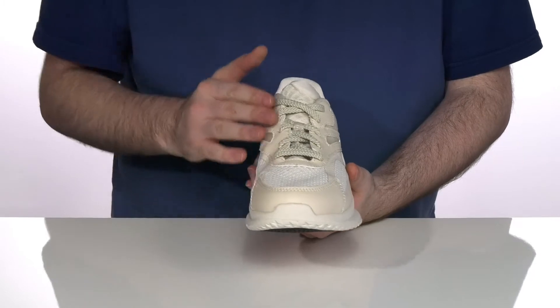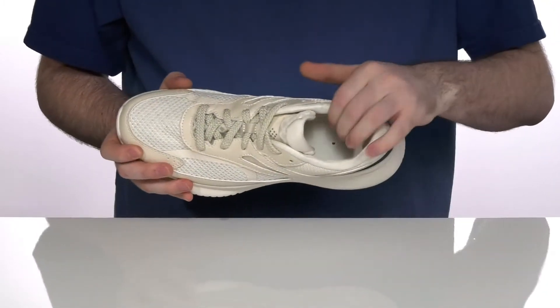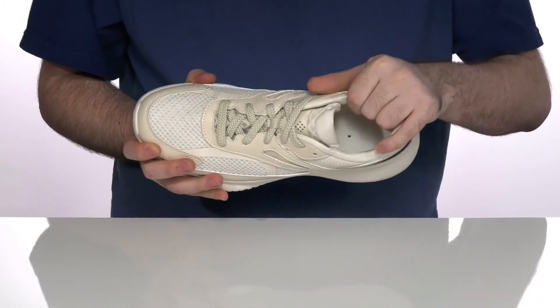It has a traditional style lace-up for a secure fit with a rubber toe bumper in the front for protection. The inside is a breathable textile, and it's got extra padding on the collar and the tongue for a lockdown fit.